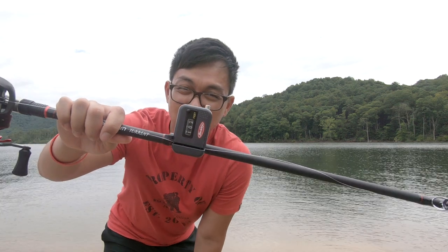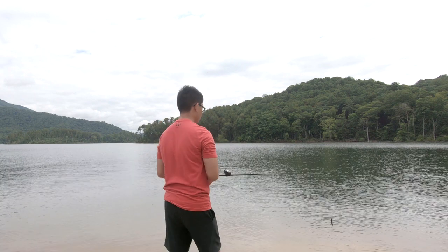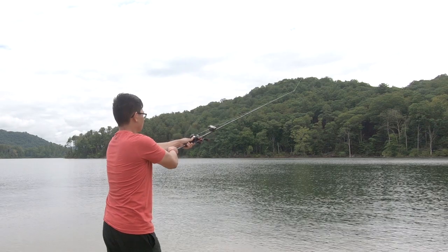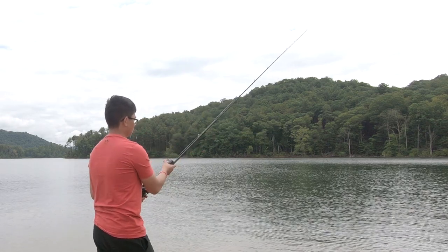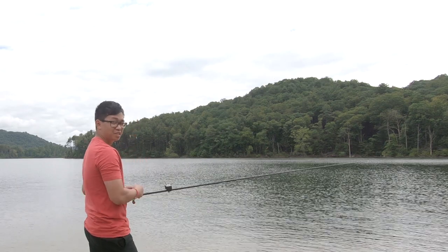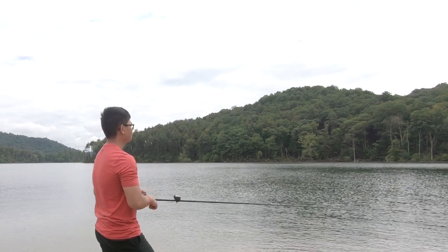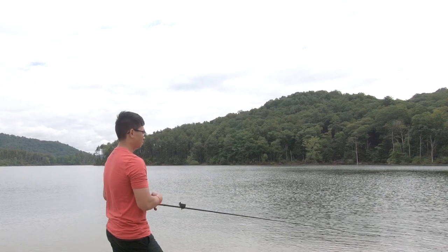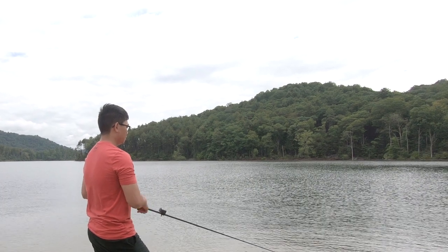Let's do a couple more casts so we can get an average. Here's the second cast — let's see what it brings.